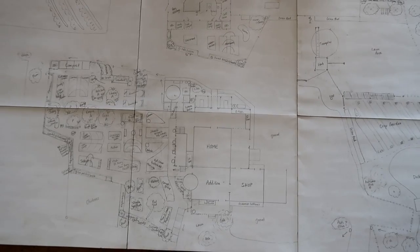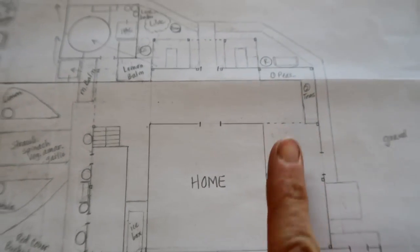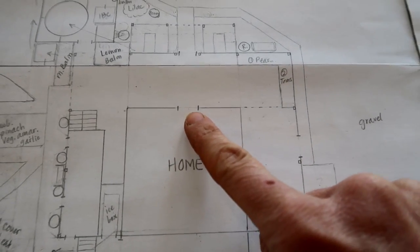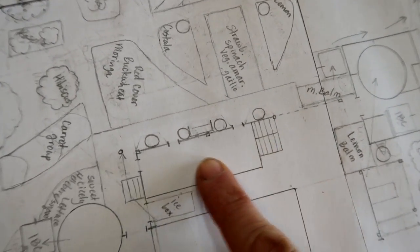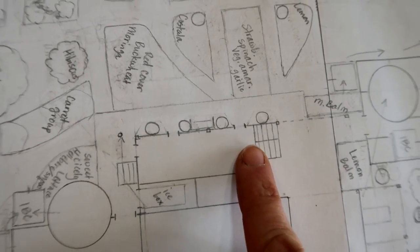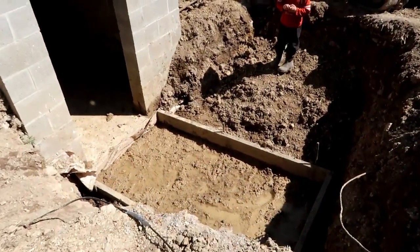Here it is. This is basically zone one, and zone one is the whole area right around home. This is our home; south is that direction, and this is our front door. So if you walk out our front door and head left, that leads right to the root cellar — we just did a video with a little update on that. Right now, just beyond the root cellar, this whole area is a bunch of piles of dirt and compost and a big machine.